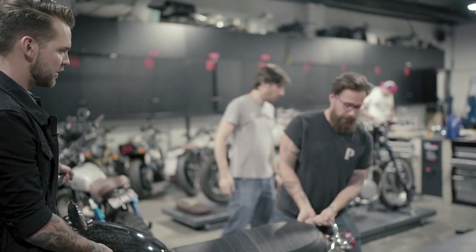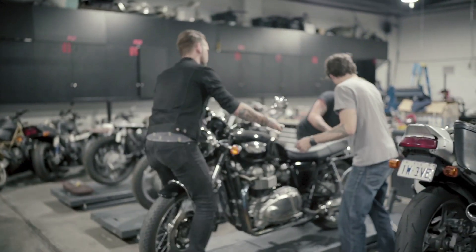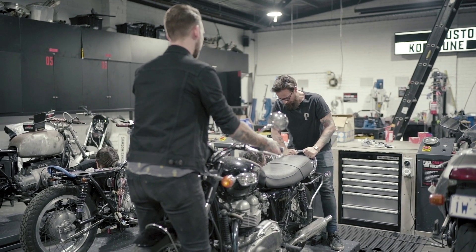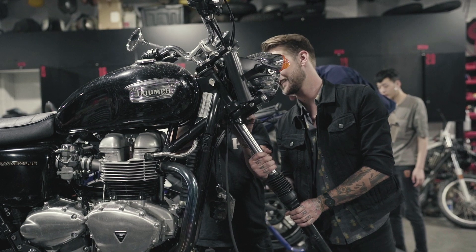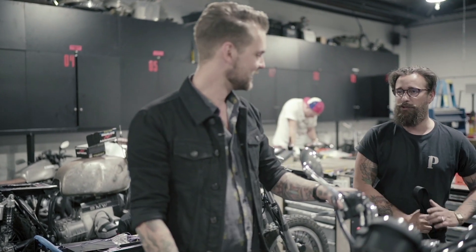Leo's here tonight to do a little job that's very time consuming — putting some fork gaiters on the Bonneville. The whole front end has to come off for it. Well, realistically we're just going to undo it all and slide the forks out. My main job around here is just moving bikes from here to there to there to here — it's a full-time job.